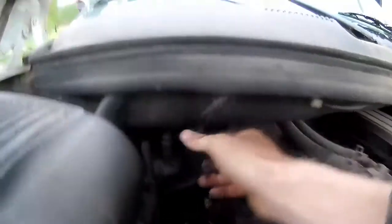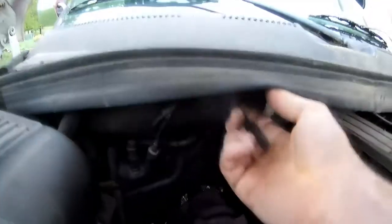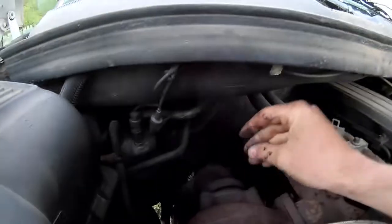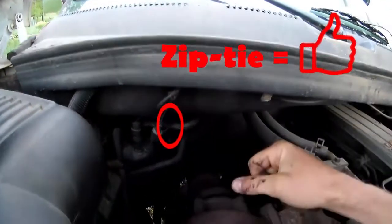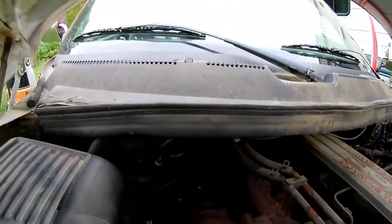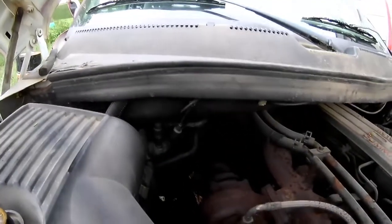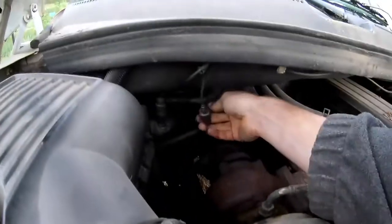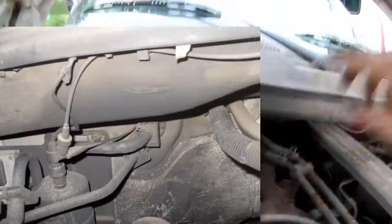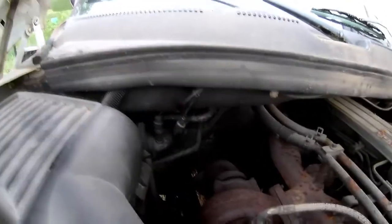And then we have the line that feeds all the in-cab controls. This guy likes to fall out of this connector here and actually come close to the turbo and completely melt off — and that's one really common thing people ask about: where does this go, what does this do, why don't I have vent controls? Typically if your vacuum system has failed, or this line just melted off, then you'll only have defrost on your vent controls. That's a telltale sign you have a vacuum problem. It goes in there and feeds all the switches in the cab which then go to all the actuators to control your vacuum and vents.